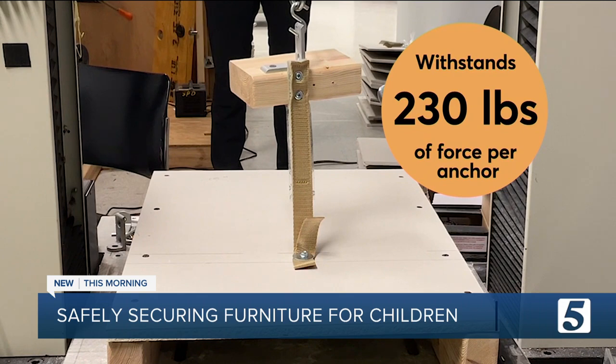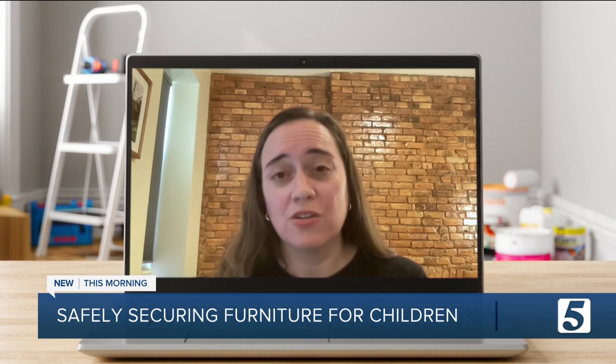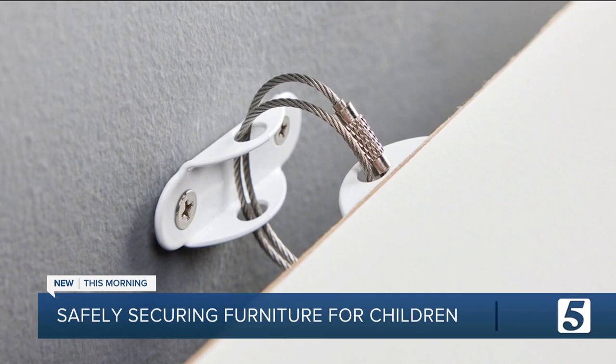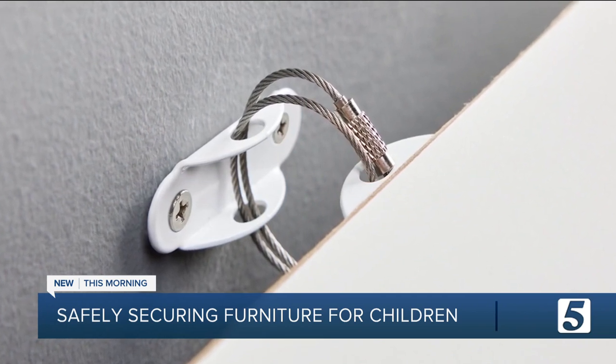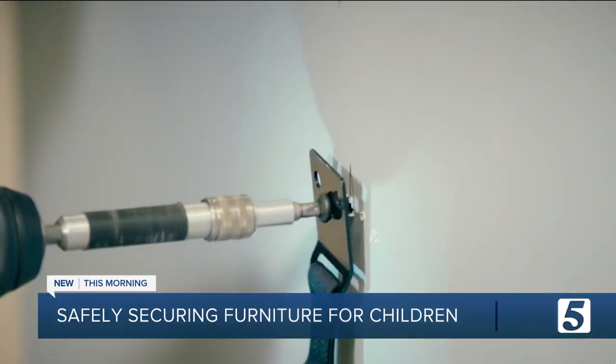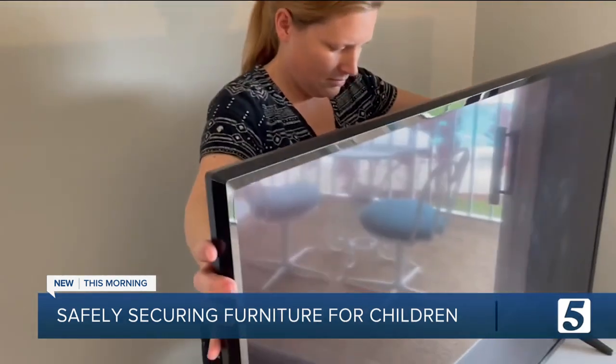It's made of thick nylon straps and resisted 230 pounds of force per anchor. You should always anchor your furniture in at least two places. And if you can, double loop your tether, because that will double the strength of your anchor overall. These are preventative steps that can help avoid tragedy and give parents peace of mind.